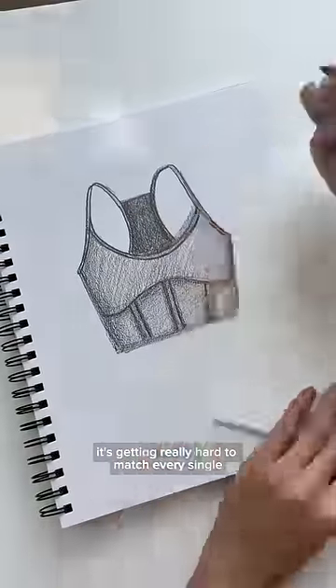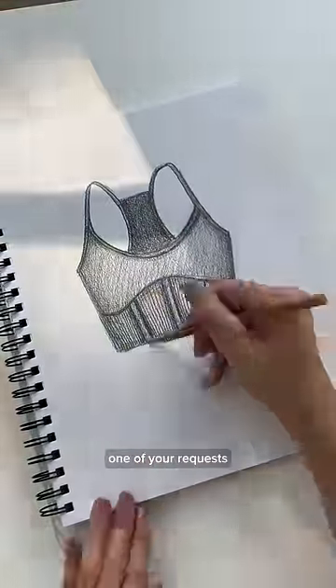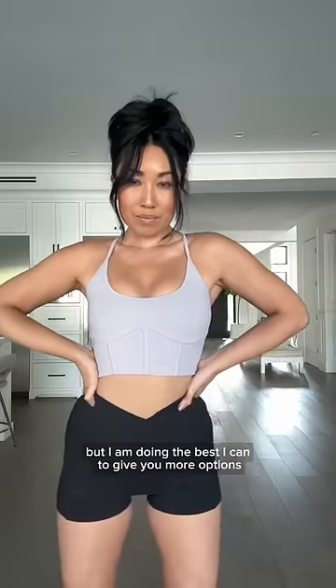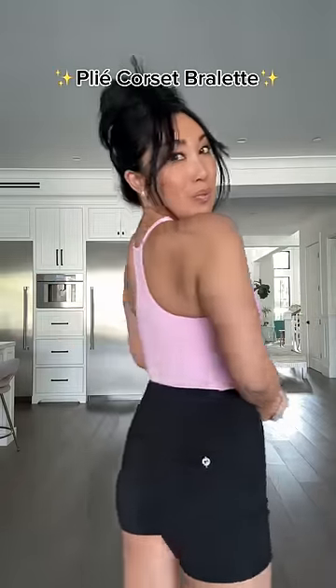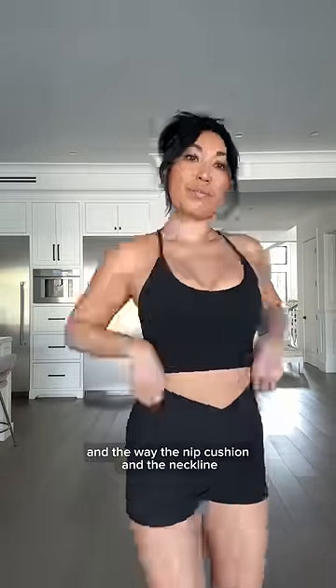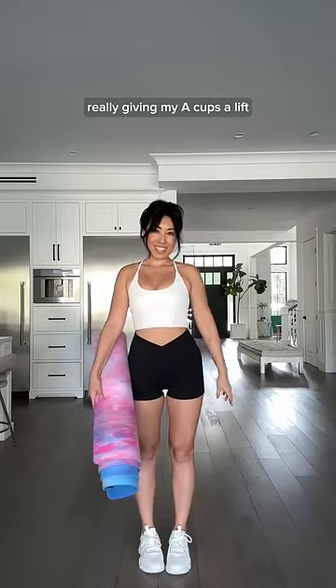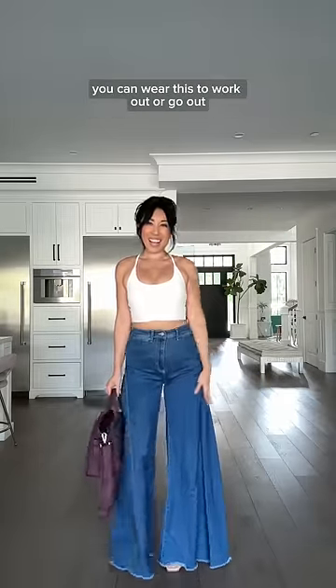I have to be honest, it's getting really hard to match every single one of your requests, but I am doing the best I can to give you more options. This is the plie corset bralette, and the way the nib cushion and the neckline are working together are really giving my A-cups a lift. You can wear this to work out or go out.